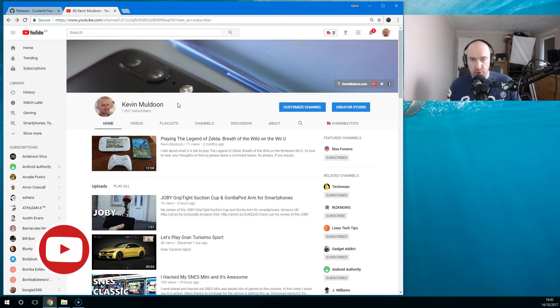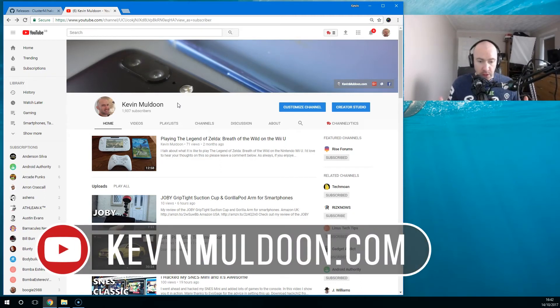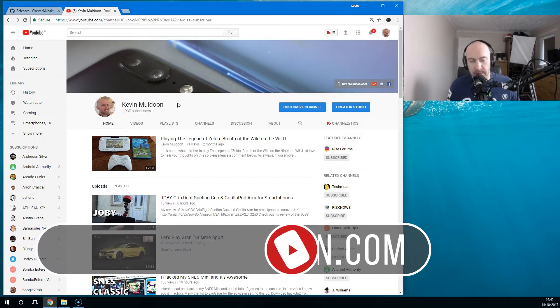Hey guys, Kevin here. What I'd like to do in this video is show you how you can hack your mini SNES.